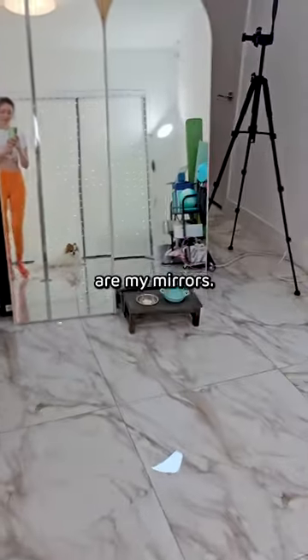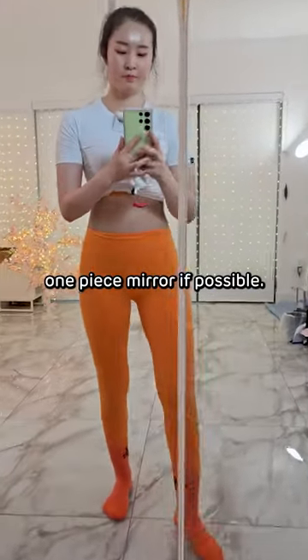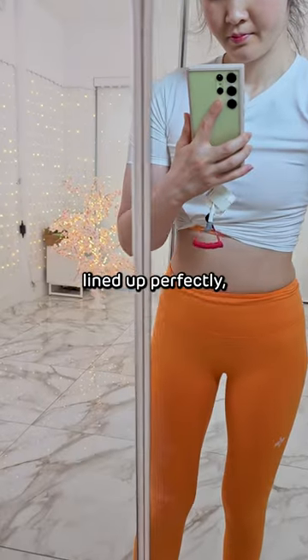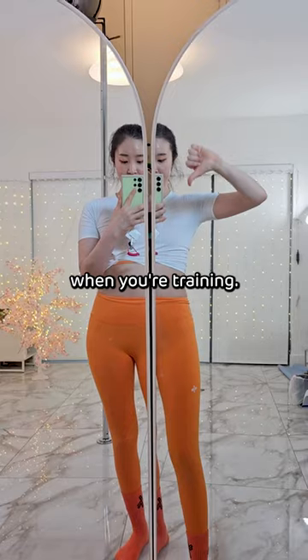In front of the pole are my mirrors. But I must say, go for a huge one-piece mirror if possible, because when they're not lined up perfectly, the two-angled view can be not too practical when you're training.